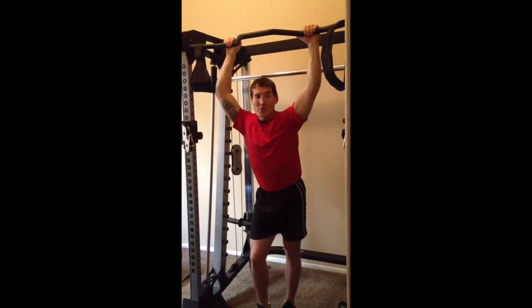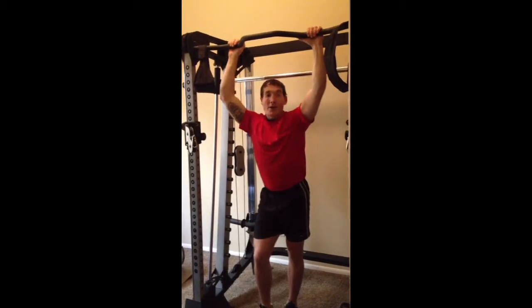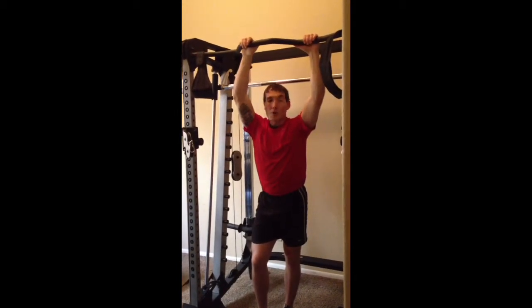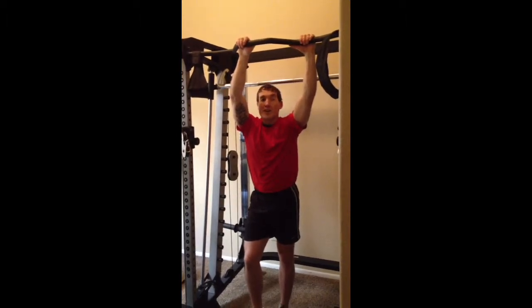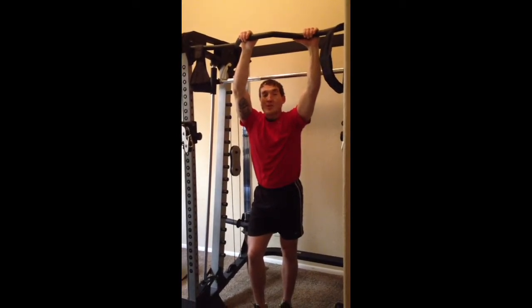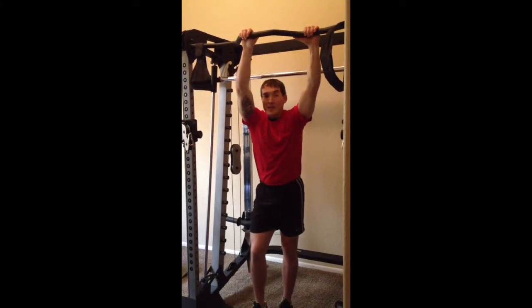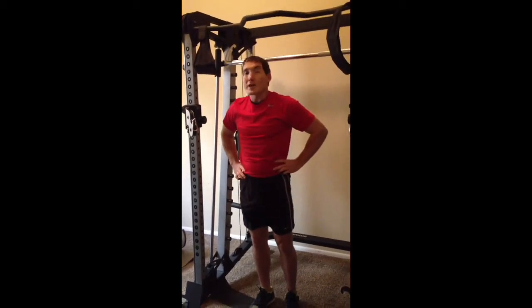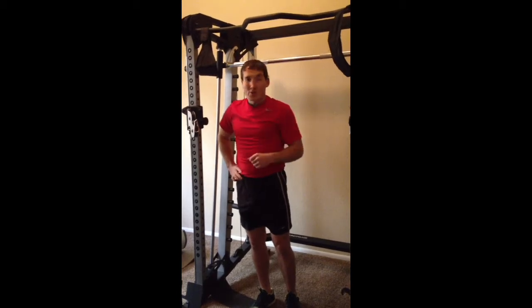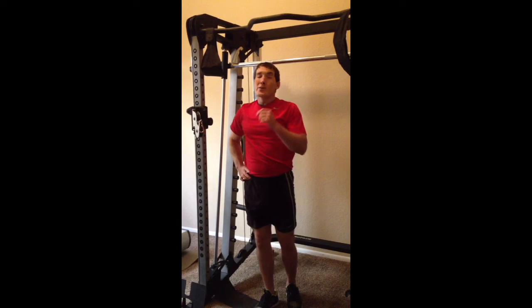So that's how we do knee raise, leg raise, and windmills on the straps or on the pull-up bar. Find a pull-up bar — it doesn't have to be an awesome setup like this — and get your core workout in. This is going to really help you build that six pack and those obliques you're looking for. If you want more videos like this, go ahead and click subscribe, and I'll send you more exercises and routines you can incorporate into your workouts. This is the Absolutely Lean System. I'm Tanner Gears with AbsolutelyLean.com. Thanks for watching.